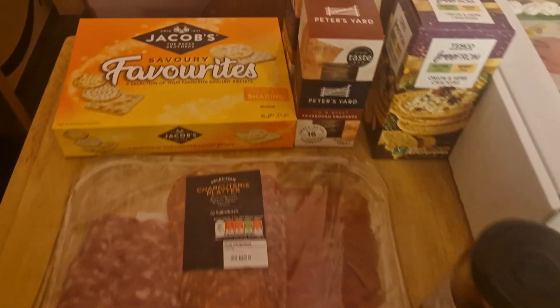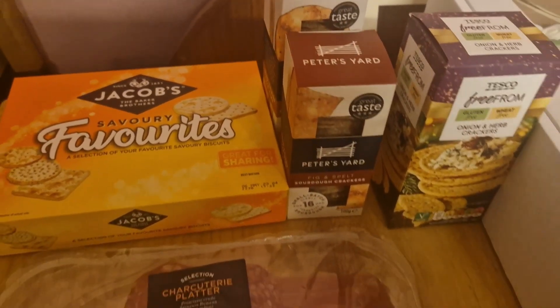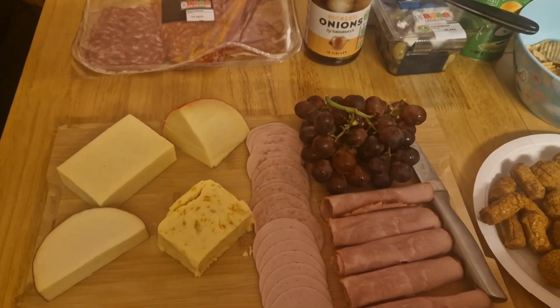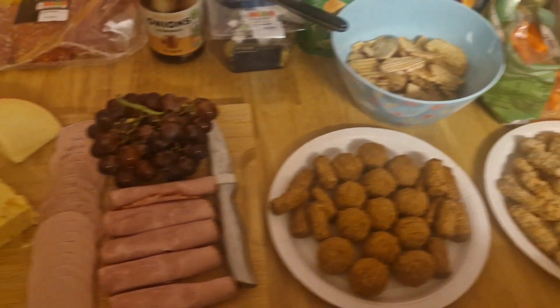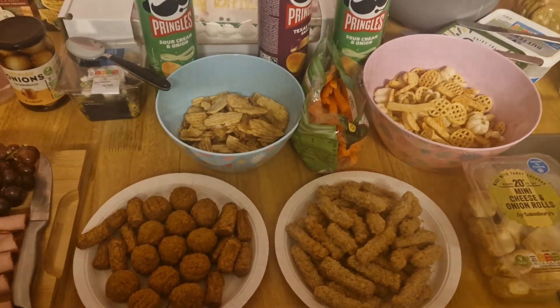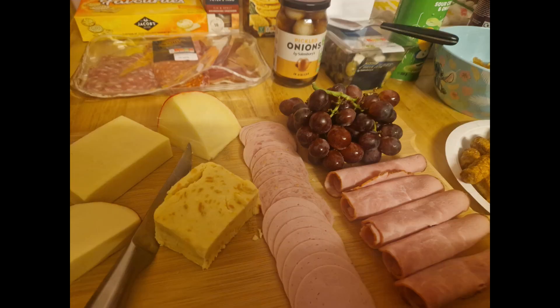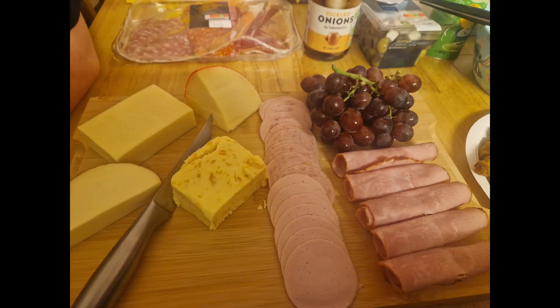We had a little charcuterie board with crackers left over from Christmas — didn't have to buy any, which was nice. We had olives, cocktail sausages, sausage rolls, crisps, carrot sticks, Pringles, dips, and fresh baguettes. It was really nice — everybody could just choose what they wanted and help themselves.